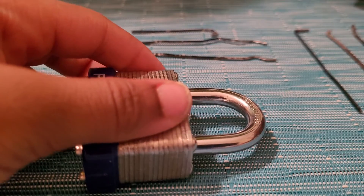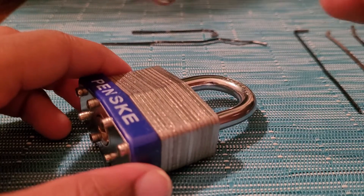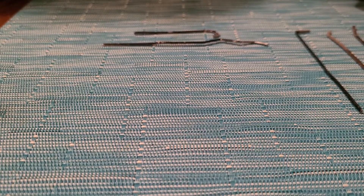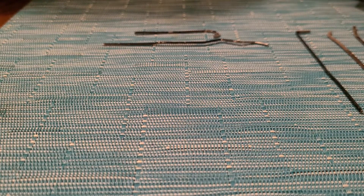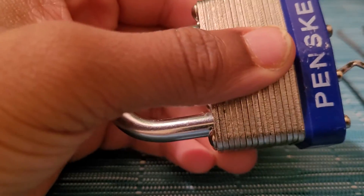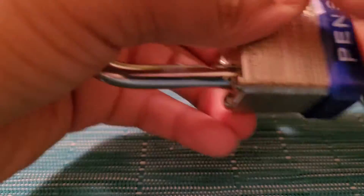Now we have this one — one of my favorite locks. It's quite easy to use. You simply just put it in, wiggle, and it should unlock. And if it doesn't, then you need to put it in this way, wiggle, take it out, put it in the other way, and wiggle. Then it should unlock.